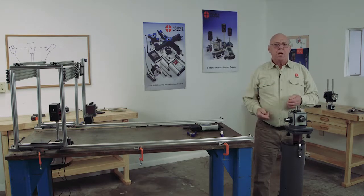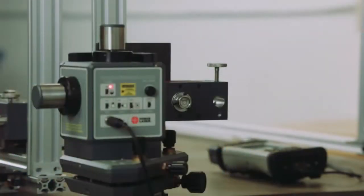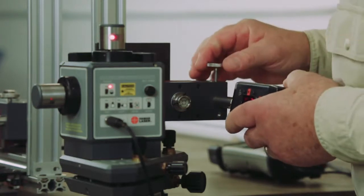But that in a nutshell is how we do a gantry — how we set it up and make all the squareness checks. You can see you have to rearrange your targets and use a little bit of imagination. That includes the gantry setup.